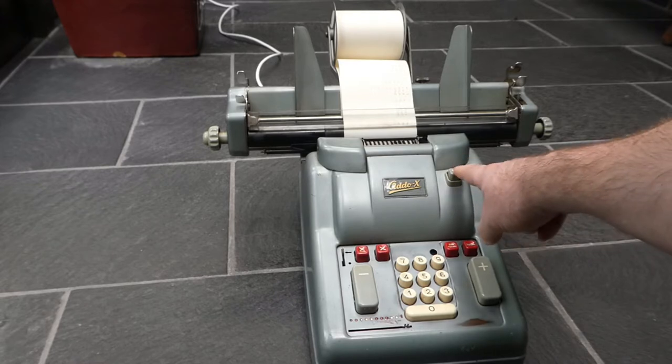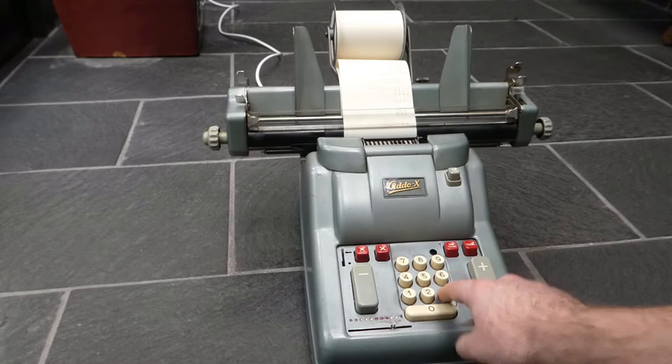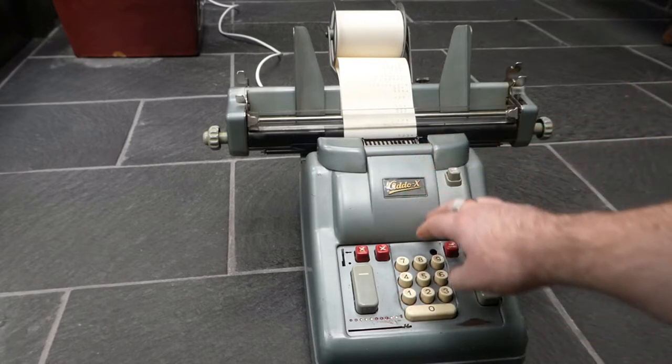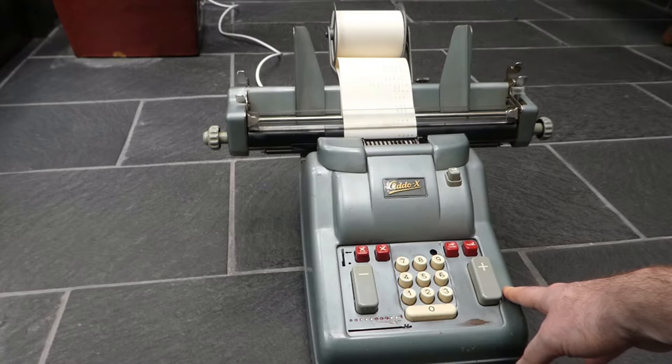There's also this button — the only non-symmetrically arranged button — and that is the non-add button. Pressing this will print the input but not affect the contents of the register.